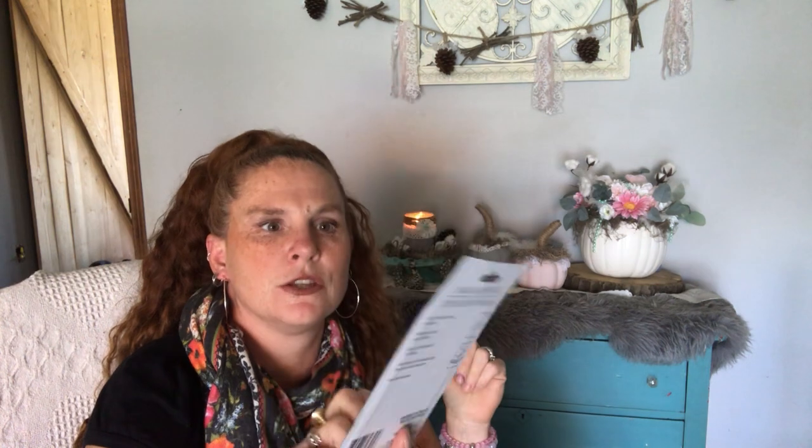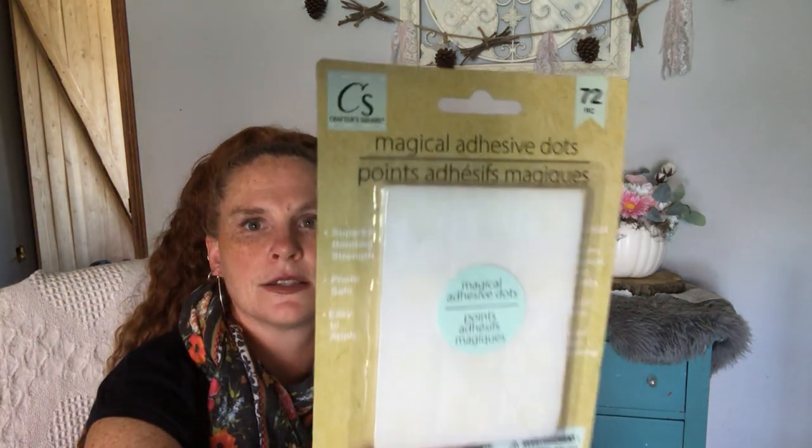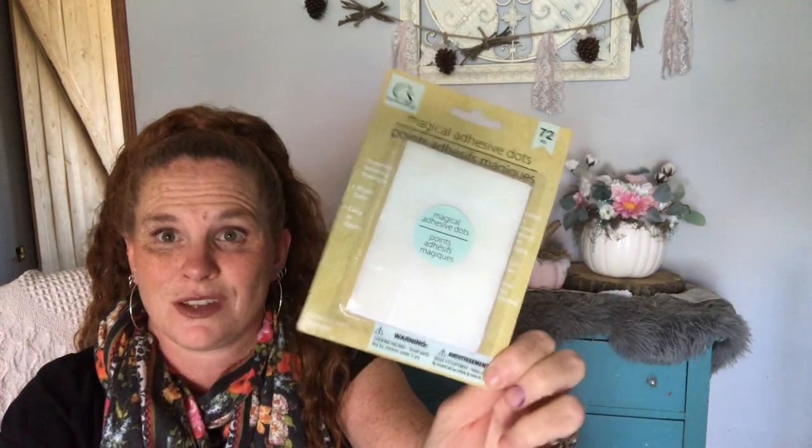I got these magical adhesive dots. They still have the name brand ones there — they're called Dots, and I think it was 36 or 37 pieces in theirs. You get 72 in the Crafter Square ones. So I'm going to try them — I can't see them being any different, and you get way more, pretty much doubles. Why wouldn't you get these ones? Hopefully they're the same.